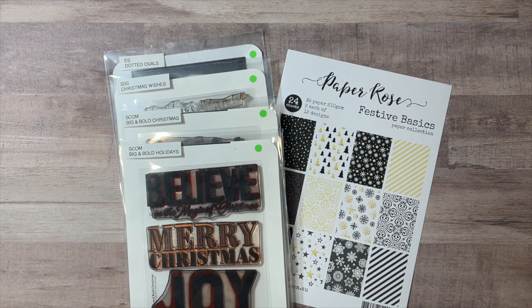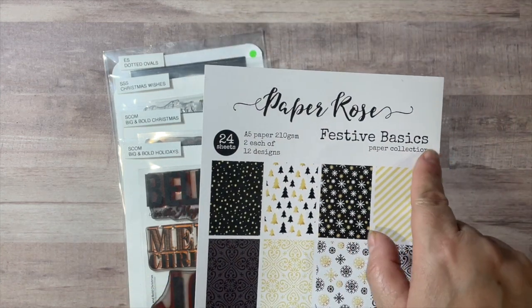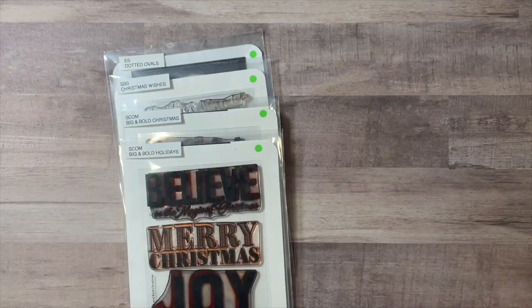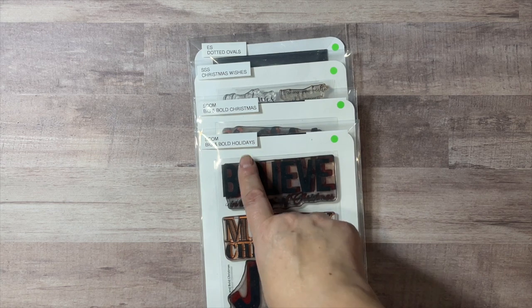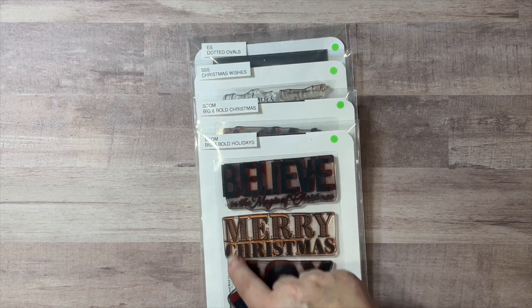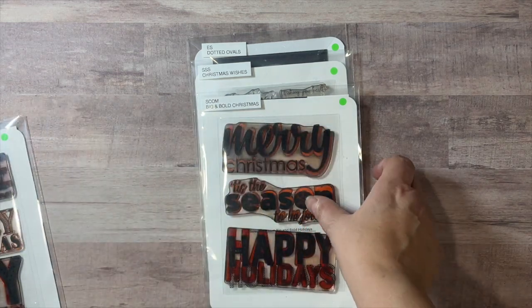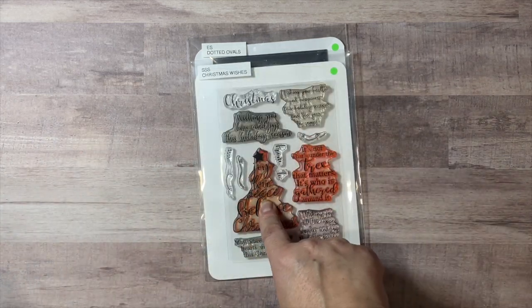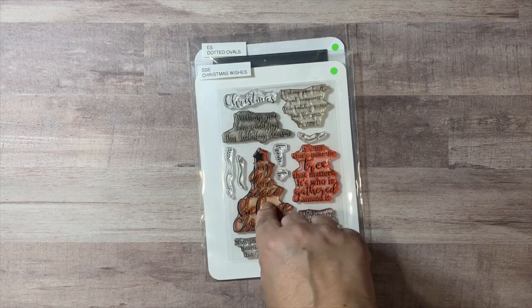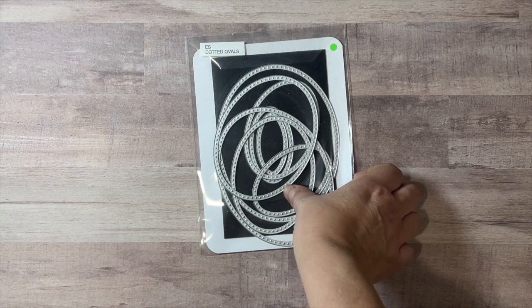Fortunately I had some time. I pulled out this beautiful paper by Paper Roses — it's the Festive Basics paper collection — and pulled out some holiday stamp sets for my sentiments. I used the Big and Bold Holidays sentiments from Scrapbook.com, the Merry Big and Bold Christmas sentiments from Scrapbook.com, the Christmas Wishes sentiment from Simon Says Stamps, and the oval die from Sizzix.